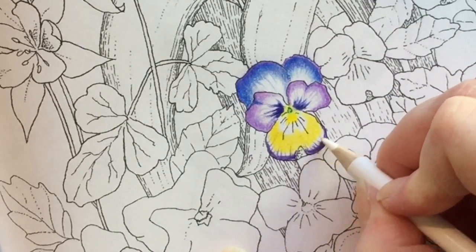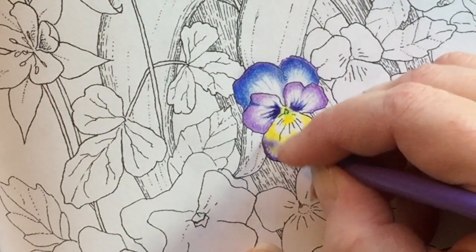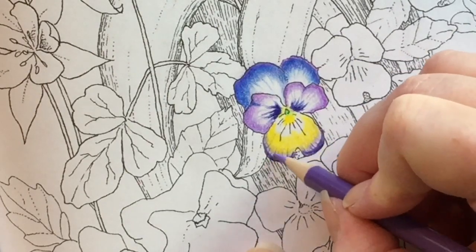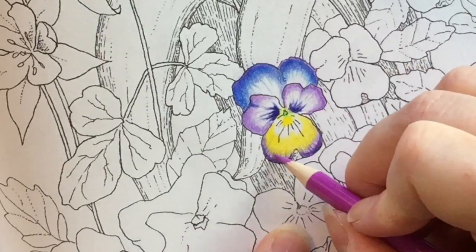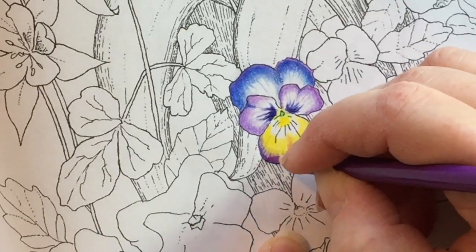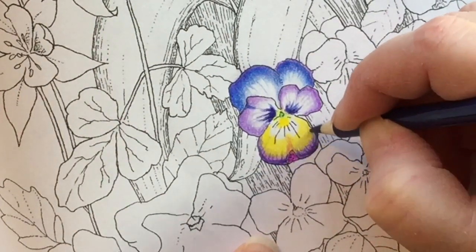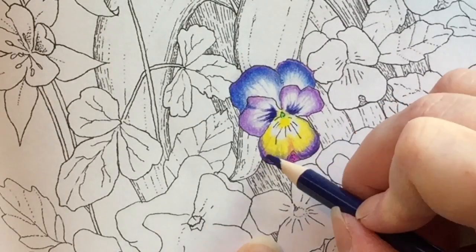I went over the top of it with the white and it did mute it down a little bit, then I used another light violet color to blend a bit. Once I went over it with the white it didn't accept a lot of color — going back over it with the fuchsia, the white made it less accepting of other colors. On the other hand, going over the yellow with some of those fuchsias and pinks worked better — that lovely sunshiny bright yellow was more accepting of layers than the white area.